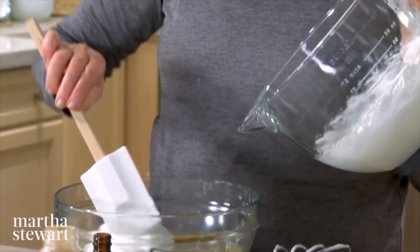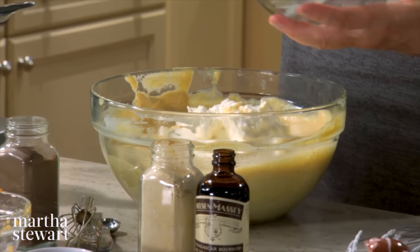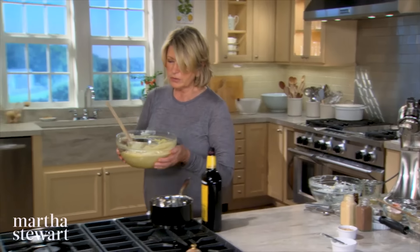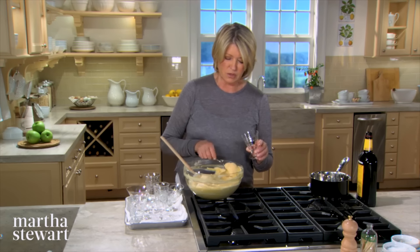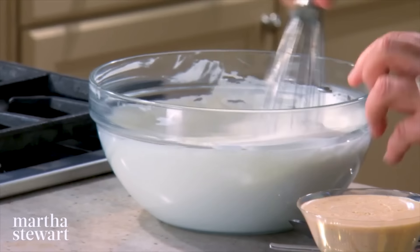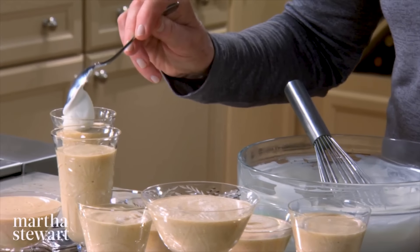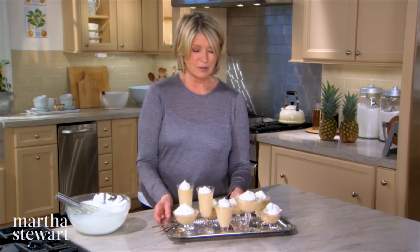Half a cup plus two tablespoons of pumpkin puree — this can be right out of the can or homemade. Stir this all up with a quarter cup plus two tablespoons of maple syrup — make sure you get real maple syrup. That's your base for the mousse. Get it nice and fluffy — fluffy but not dry. Fold in a little of the egg whites to start, then fold in your whipped cream. Spoon right away into pretty goblets of different sizes. Chill for at least two hours or up to a day, then top with a dollop of whipped heavy cream.